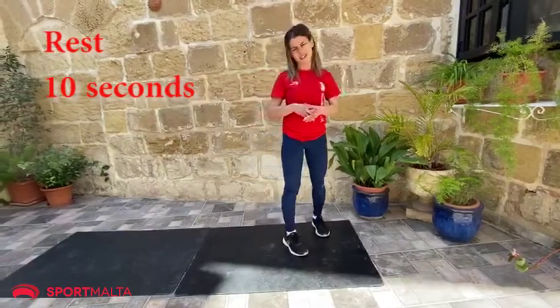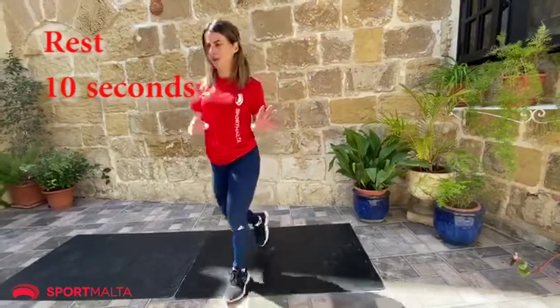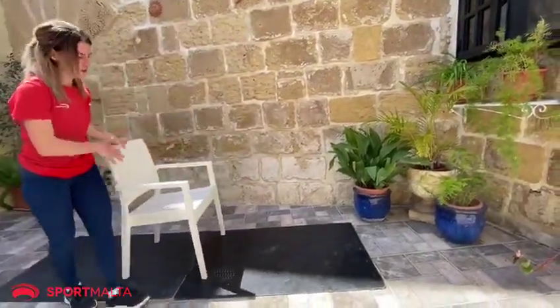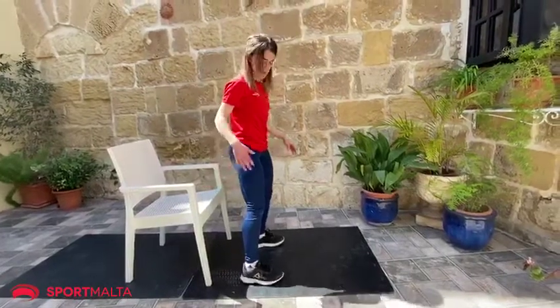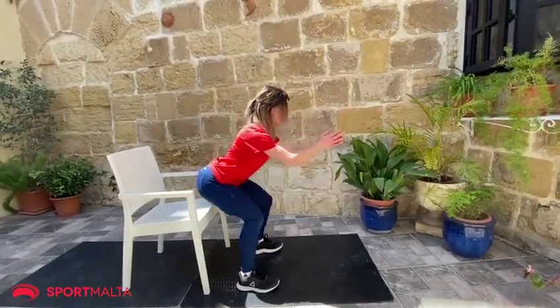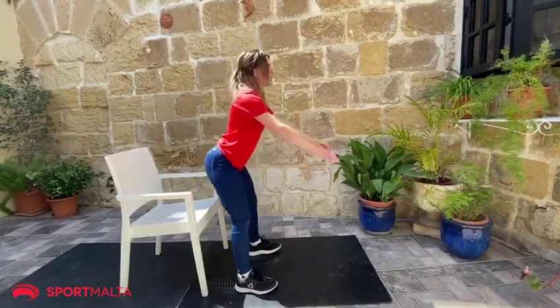For our next exercise, we're going to do a squat — a normal squat. If someone is not that familiar with a squat, you can use a chair. So you can do a squat for a beginner — squat down like we're going to sit on the chair, like this.